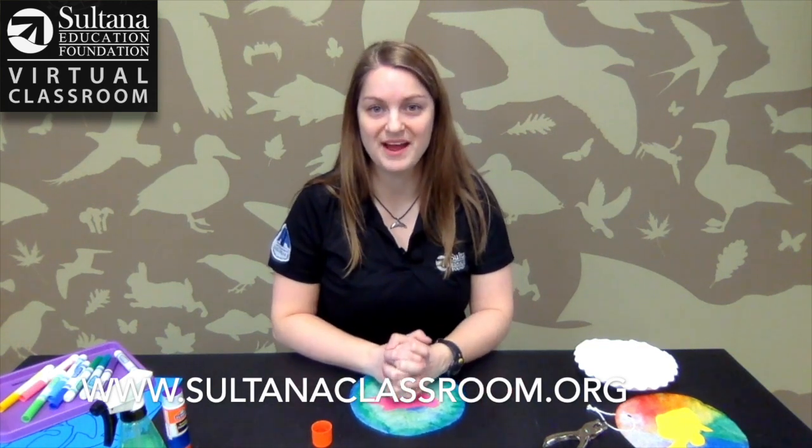If you like today's craft, please swing by and check out Sultana's Virtual Classroom and all the other great activities we have.